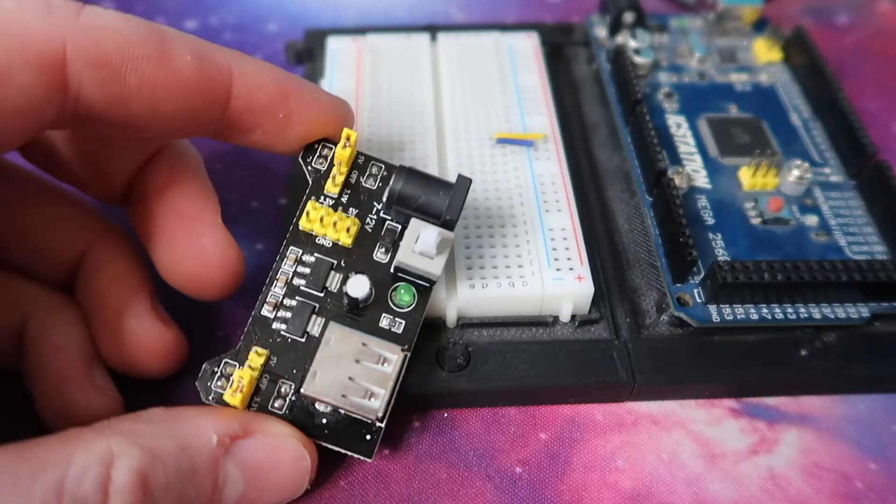Hey, what's up guys. Today I'm going to go through and show you a breadboard power supply. I'm going to go through the specs of the board, how to set it up, and also test it. So let's get into it.